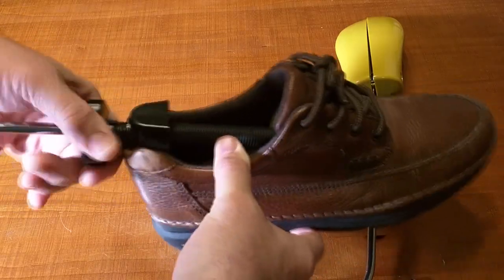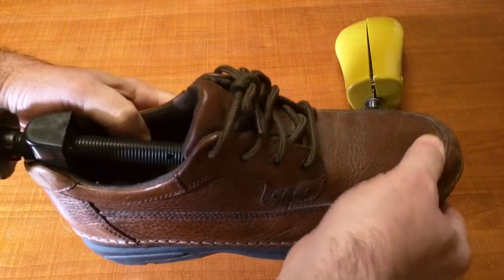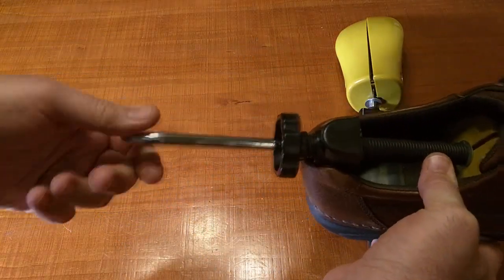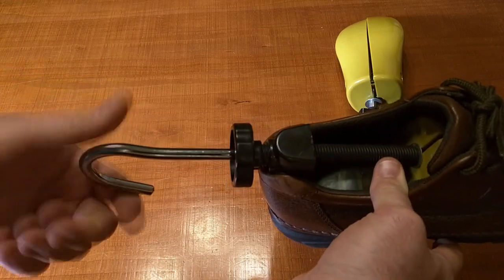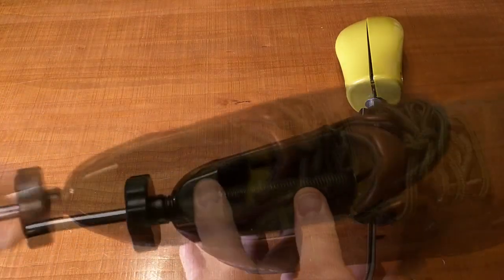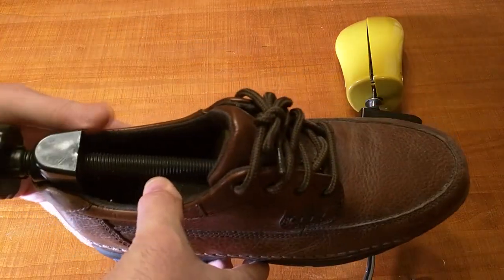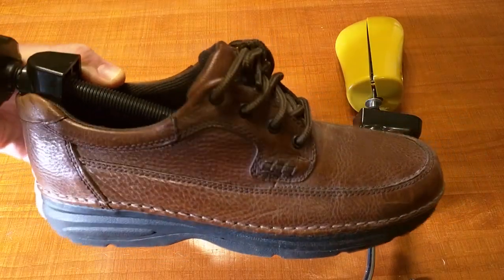I keep turning until I feel enough resistance — now it's putting considerable pressure from front to back. To expand the width, which is very common, I just turn the J-hook end. It opens up the end of the shoe and I'm getting a lot of resistance — you can hear the leather stretching. After 24 hours the shoe will be much more comfortable to wear. Very simple and very effective tool.